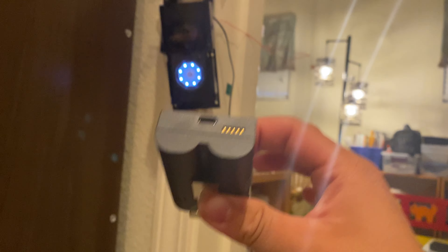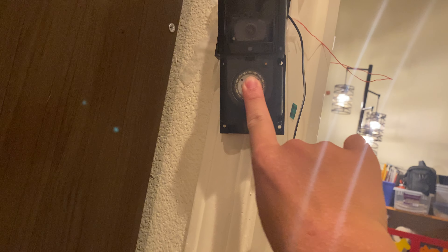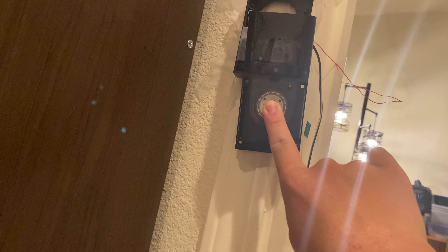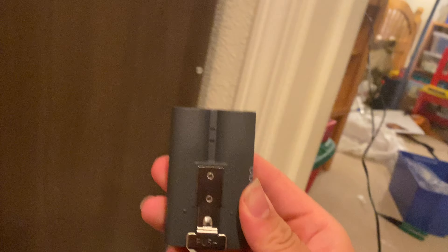If you take out the battery, you definitely need the battery for the hardwire. See, now it's off and it will not work. It will not work off just hardwire — you actually need the plug-in battery inside.